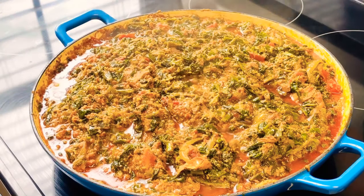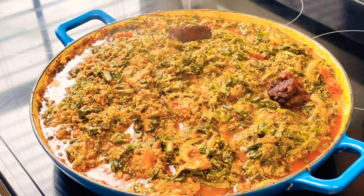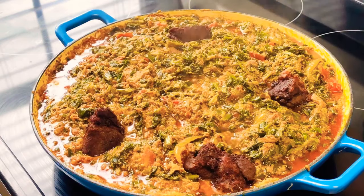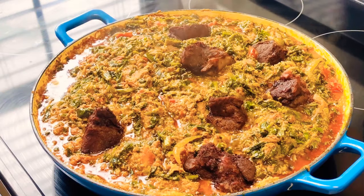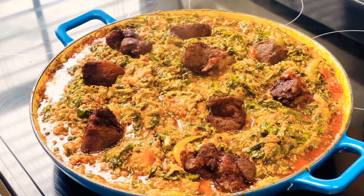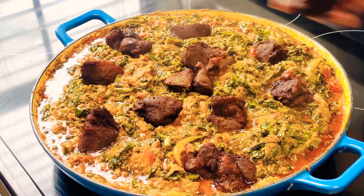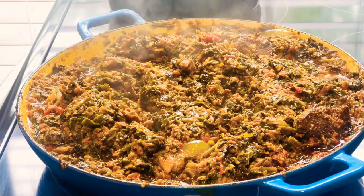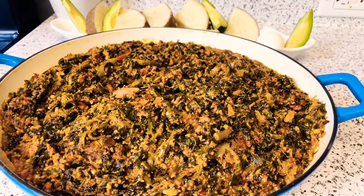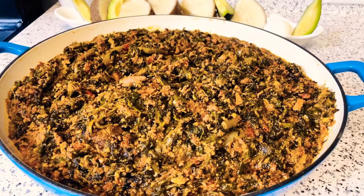Back to our stew — it's looking really nice and almost ready. I'm adding in my fried lamb. You can use the meat of your choice. After you add your lamb, stir, then lower your heat again and leave it on for about five minutes, and your stew will be ready.